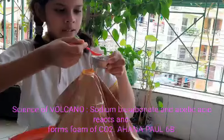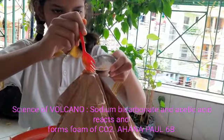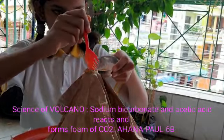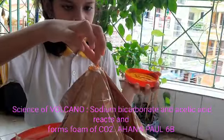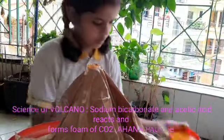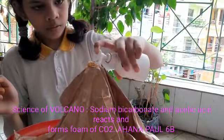Now I am adding the baking soda first. And I am adding the food color. Now the liquid soap. And at last the vinegar.